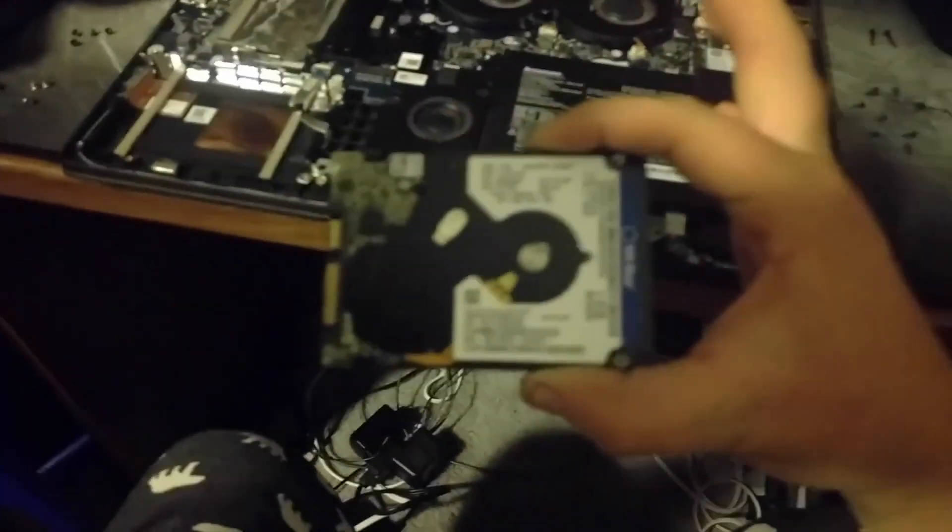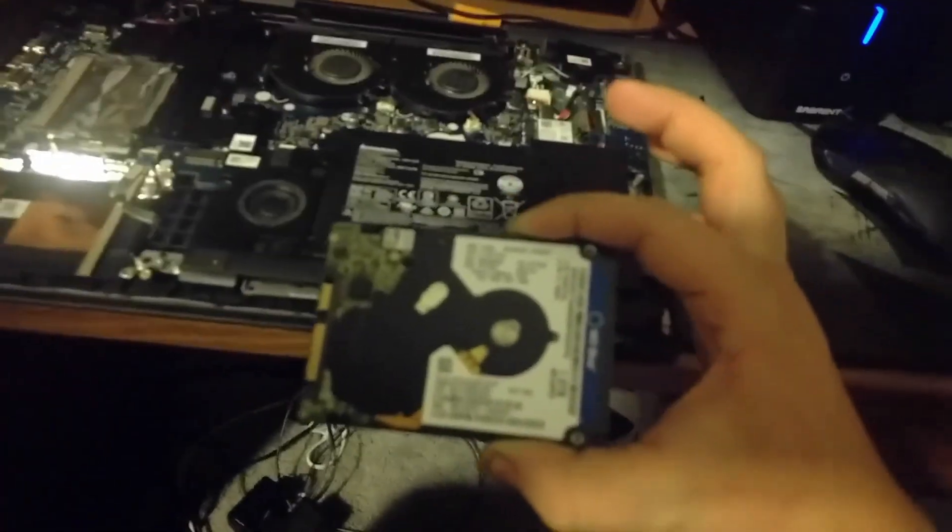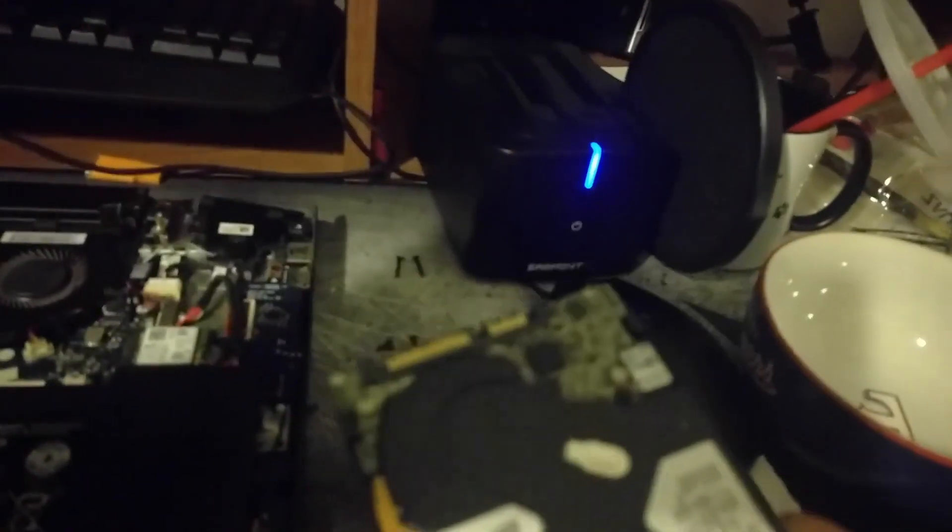Okay, the hard drive is out. It was a very delicate procedure. The patient is, as far as we're concerned, still alive and well. I'm a messy person. So we're going to stick it in this cloning device and it's going to clone it into the new hard drive — and it'll hopefully be easy. Now I'm going to look up a YouTube video on how to use this thing so I don't mess it up.